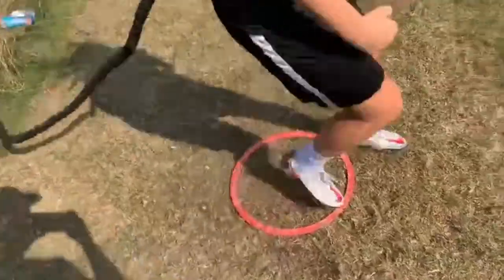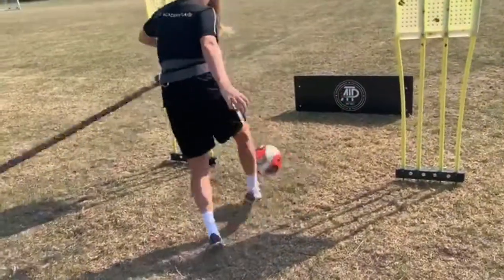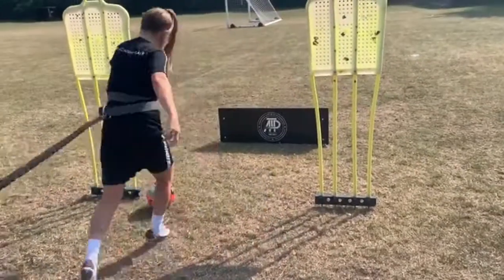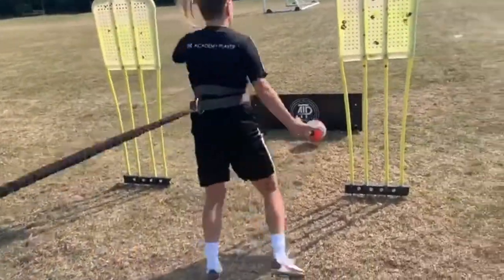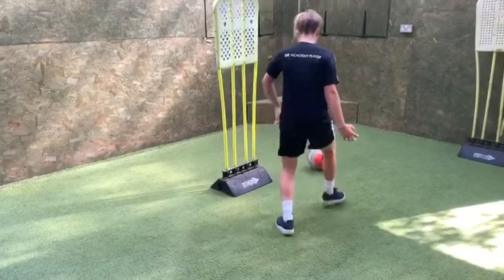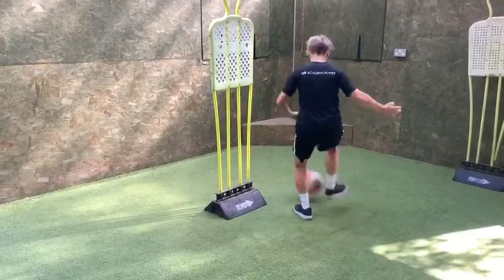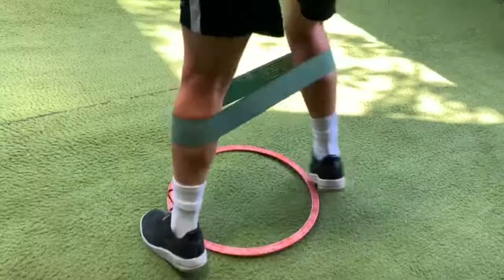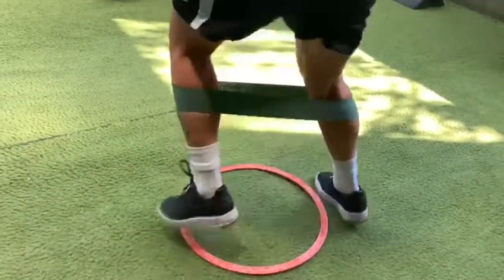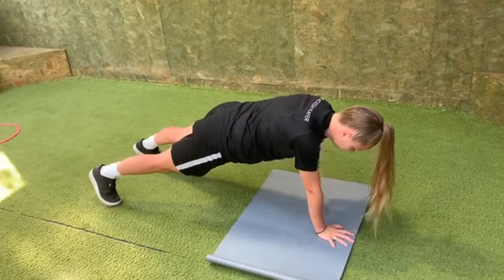Push, good, good, go, finish strong, good, 10 seconds. Right your feet, one more on each side, last one, stop. Good, away, come back, good, good. 5, 4, 3, 2, good. Keep yourself nice and stable, well done.